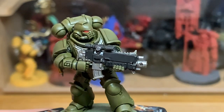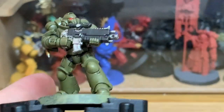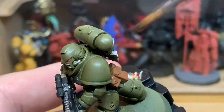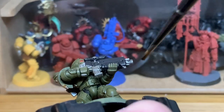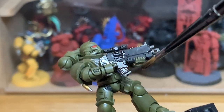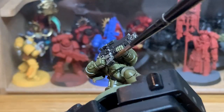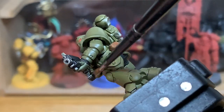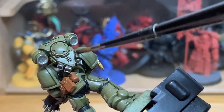Once you've finished putting the shade on all the green, the next shade is going to be Citadel Nuln Oil. Whereas I usually use the gloss Nuln Oil on Primaris Marines, I'm using the matte Nuln Oil for this guy. Again, this is because it all wants to be tactical — keeping it dull so there's less shine and making him less noticeable.